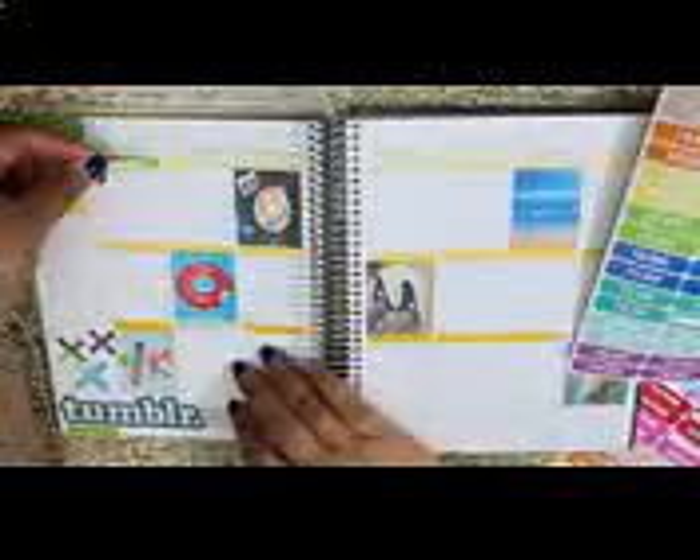Now we're going to move on to decorating our planner with stickers. I personally love the Etsy shop Libby & Co. She has some adorable stickers, and what I really like are her section headers. She did these custom ones for me that say YouTube, Upload, Collab, and Today. She also has standard ones that say to do. I just took these headers and placed them over the boxes that I wanted — on my collab days I put collab, and on Monday I put to do. I also use this to-do list from Libby & Co., placed alongside the very side of my planner.